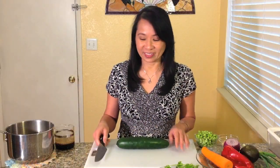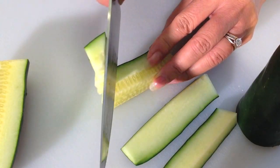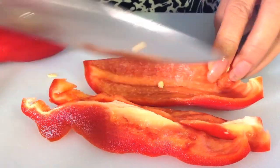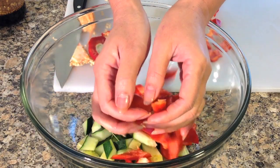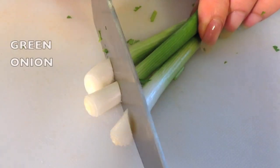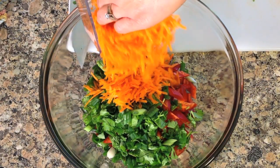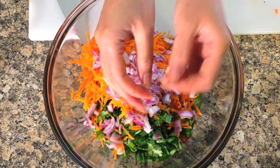Now chop the vegetables: cucumber, red bell pepper, cilantro, green onions, red onion, and avocado.